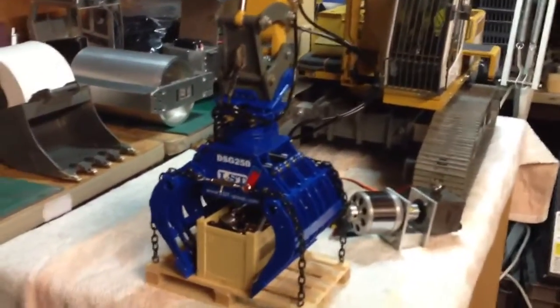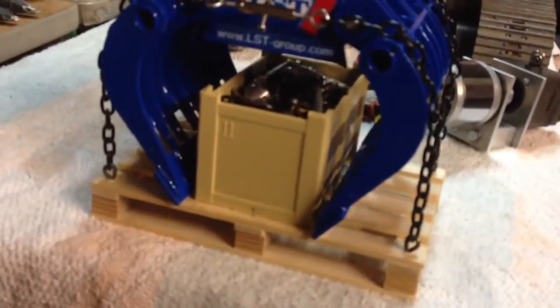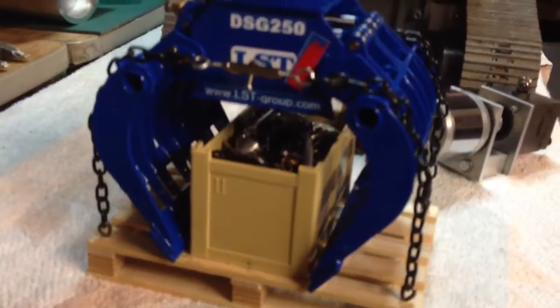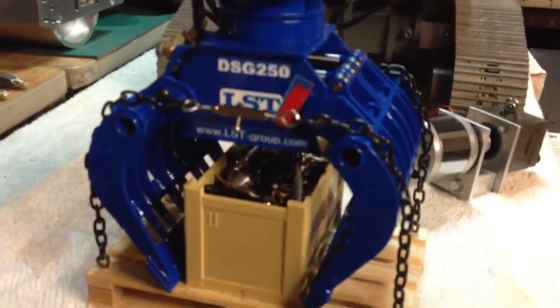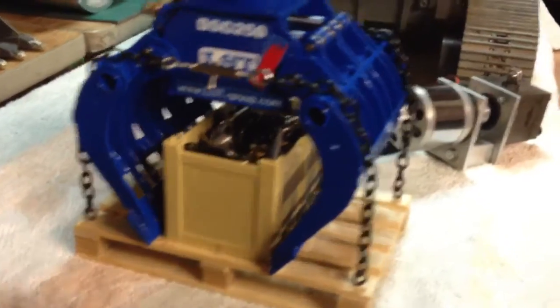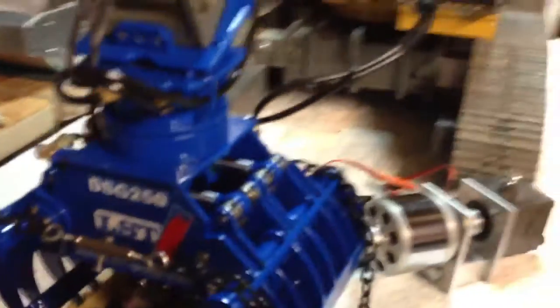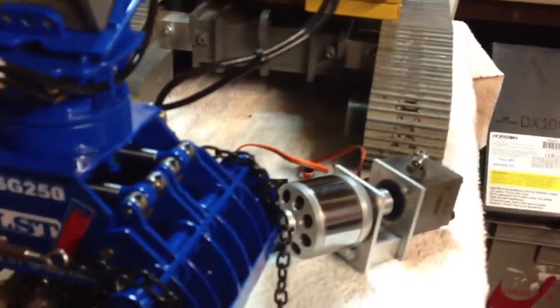Hi guys, been doing a little bit today — made a little pallet box here with a few chains on it to put a grab on, and quite pleased with the way that's come out. And yeah, fitted the lights on the cab.